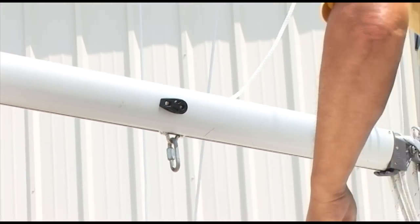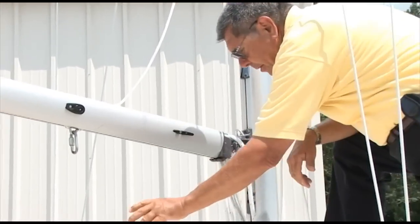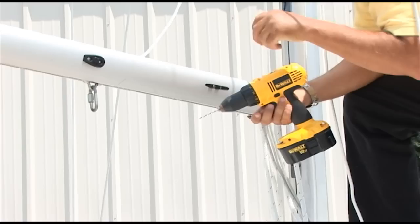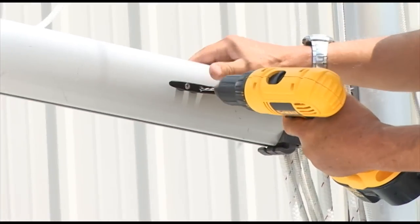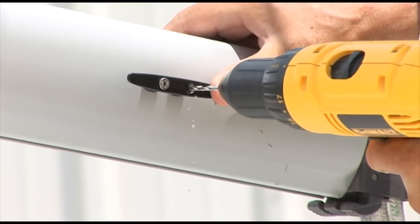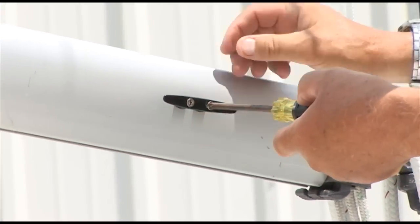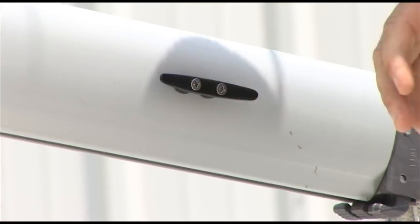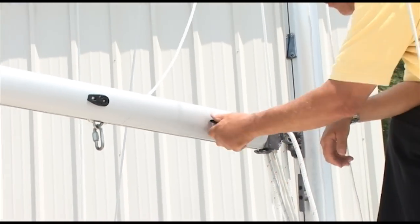I've already put one screw in the cleat. I'm going to do the second one using the screw that came in the kit. They recommend a 1/8 inch bit, and it turns out the number 29 bit I used for the machine screw is very close to 1/8 inch, so I'm going to drill this hole. These screws are just long enough to go through the thickness of the boom so they don't penetrate inside, thus possibly interfering with the passage of lines that run inside the boom.